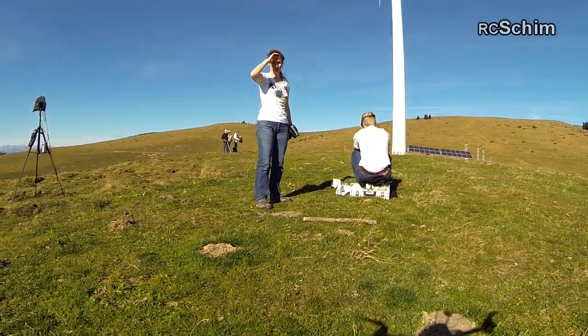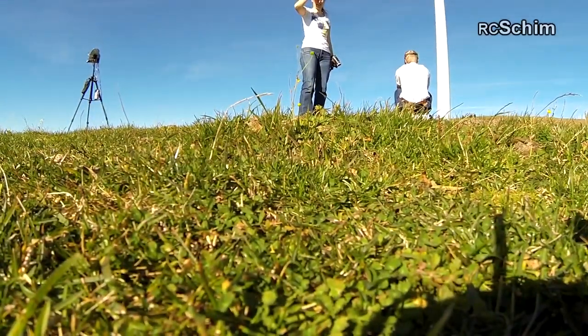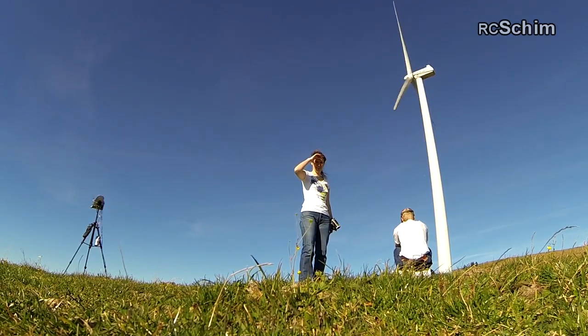And I kind of like how the ending shot worked. It wasn't really planned, but I could tilt up and get this nice shot.